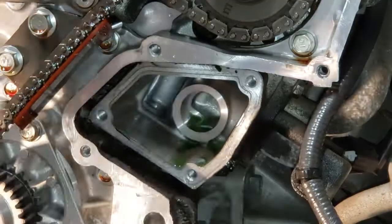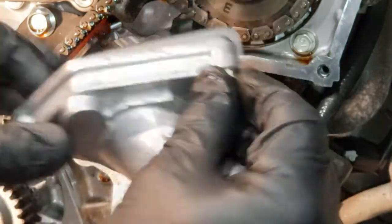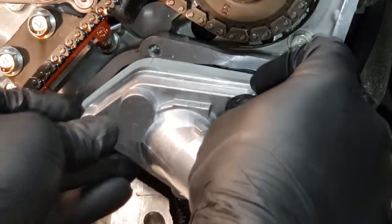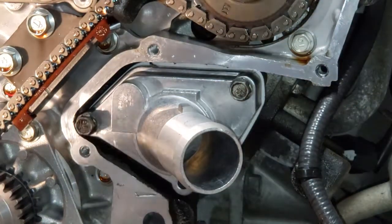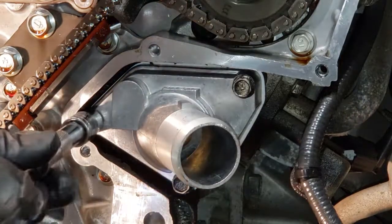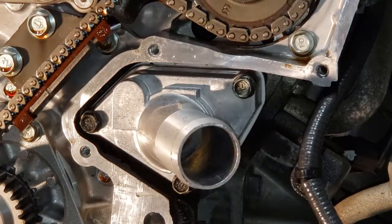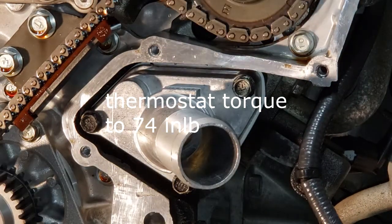Like I said before, this is kind of unusual for me — the thermostat comes together with the housing. The thermostat housing gets torqued down to 74 inch pounds.